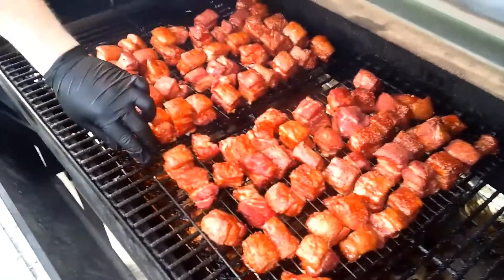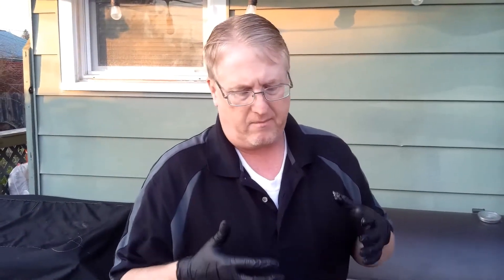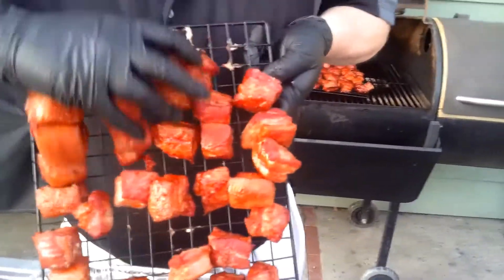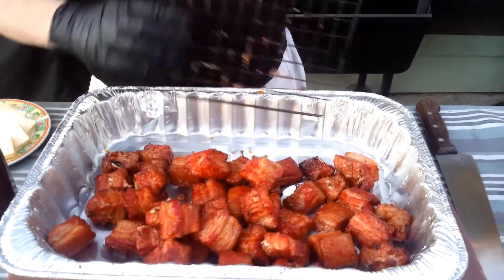Hey folks, welcome back. So we got our — pork belly burnt ends. We're at our hour-and-a-half mark at 275°F and these are looking great, man. This is money! I'm loving the look. So we're gonna get these out now, put them in this pan, and put our sauces and extra flavors together. I did add butter to this recipe — I wasn't going to do it before but I decided, why not. So I'm gonna get these pork belly burnt ends in here. This smells so good.